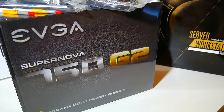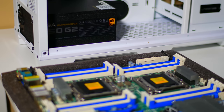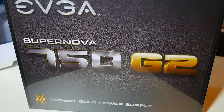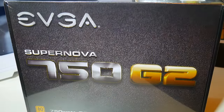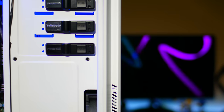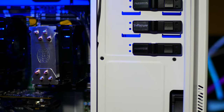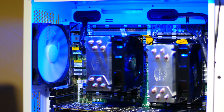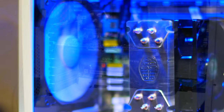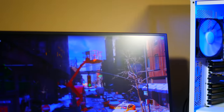I was going to use the Noctua i4 coolers but Amazon was taking too long to ship them. For the power supply I went with an EVGA Supernova 750W G2. If you're looking at a dual CPU system, when you pick out a power supply you need to make sure it comes with two CPU connectors. Although the ASRock motherboard has built-in onboard display, I pulled out one of my GTX 970s from my other machine. For the boot drive I installed a spare 120 GB Intel SSD, and for the D drive a 2 TB Western Digital 7200 RPM hard drive.